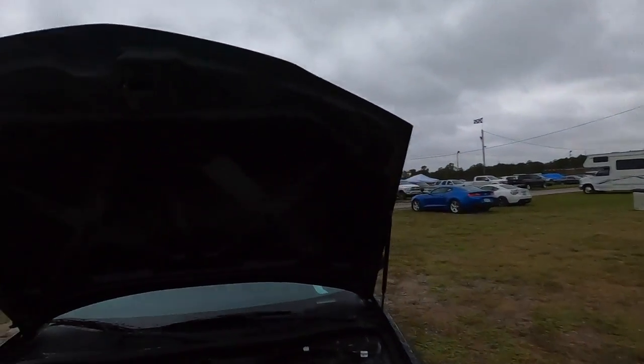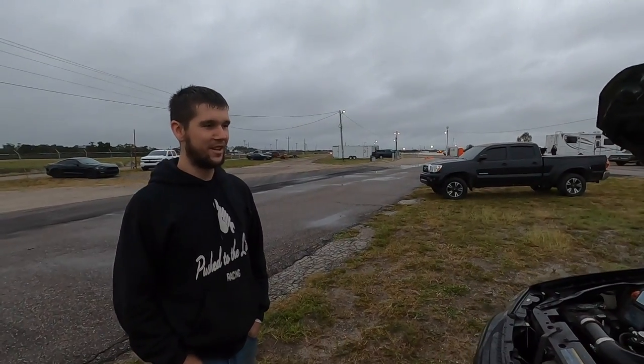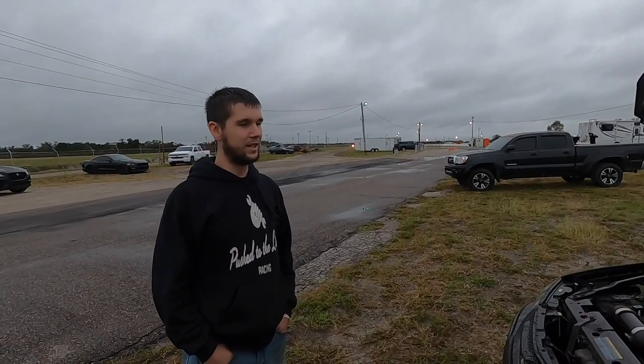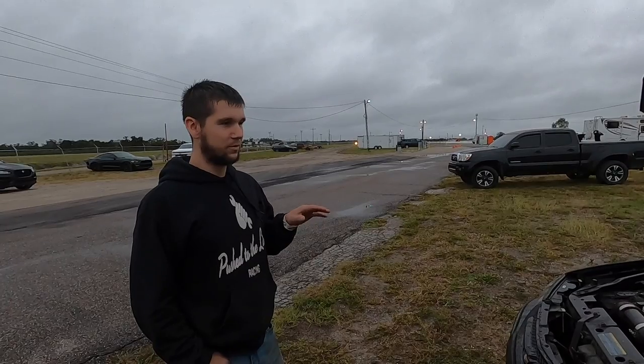I have a 2003 Impala that I drove to high school every day. I just thought this would be a perfect sleeper. I was eventually going to do it to that one, but it got way too rusty. So I went and picked this one up just for swapping it.